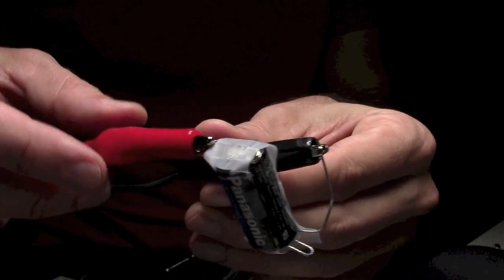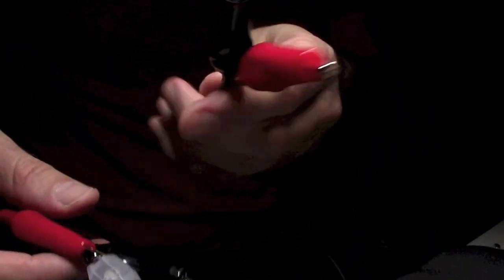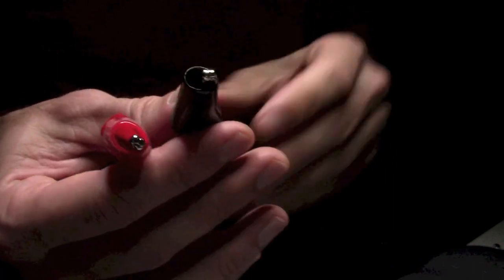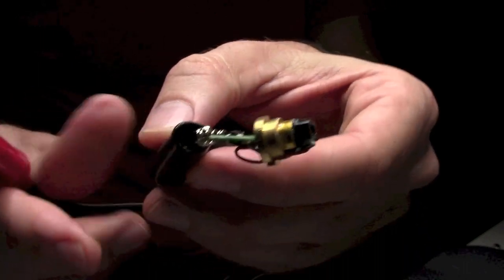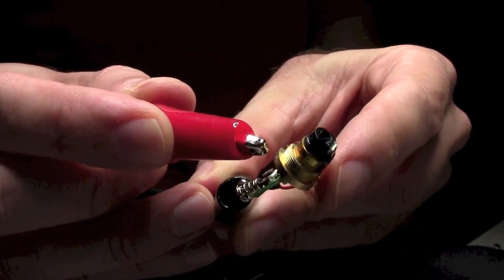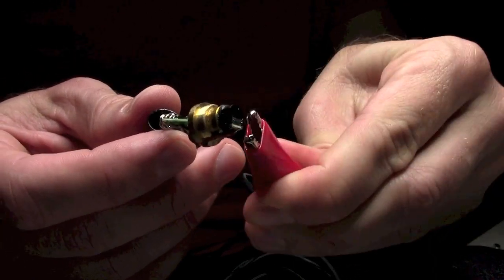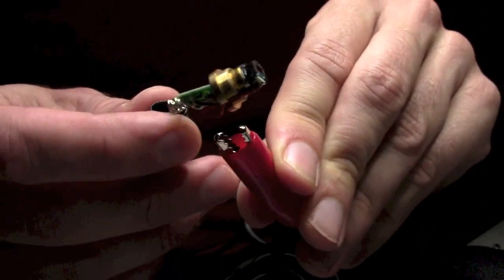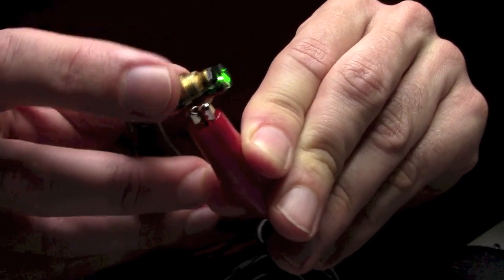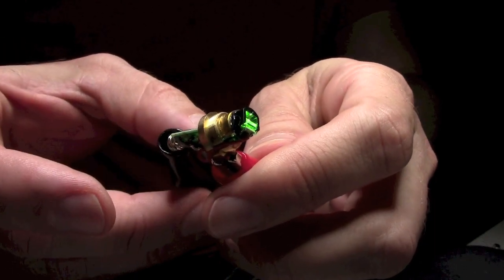Then I used some alligator clips on an extension of wire to connect to the battery. At the other end, use the clips to connect to the laser — negative battery conductor attached to the spring. As soon as you touch the positive to the brass you get laser output. If your alligator clips don't open wide enough to grab the entire barrel of the brass part, you can sort of clip it onto the edge and hold it carefully while you work.